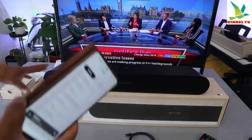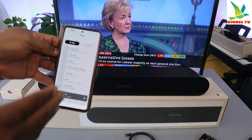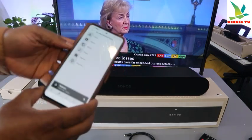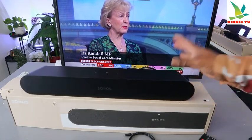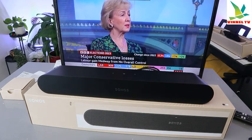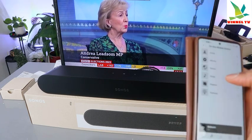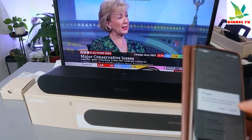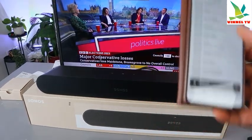This soundbar is brilliant — you can use your mobile device to control the volume and select songs. When you finish listening to a song and want to go back to the TV, go back in the app and select 'TV' and the audio will start playing from the TV again. When you finish with the TV and want to listen to music, select your mobile device again and go to where your songs are saved.